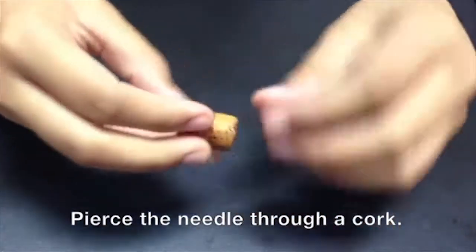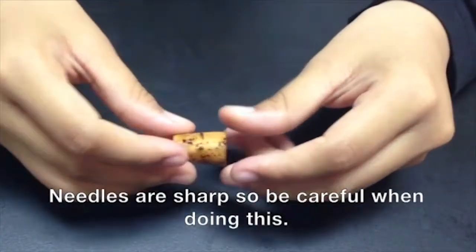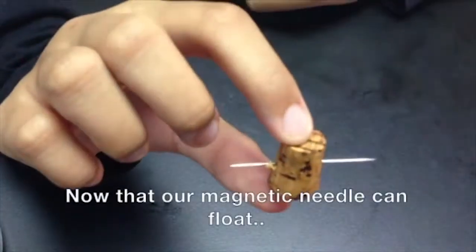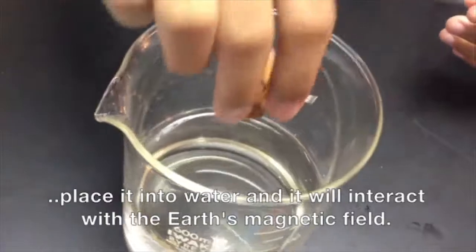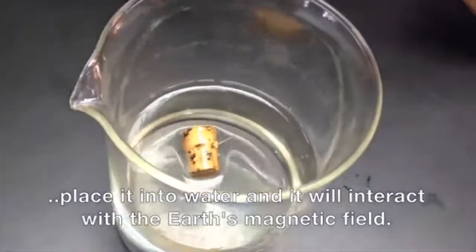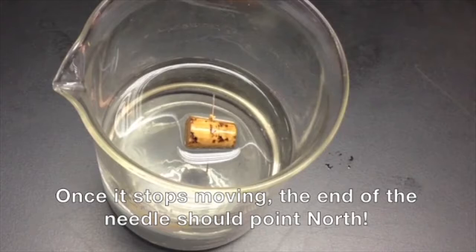Now that a magnetic needle can float, place it into water and it will interact with the Earth's magnetic field. Once it stops moving, the end of the needle should point north.